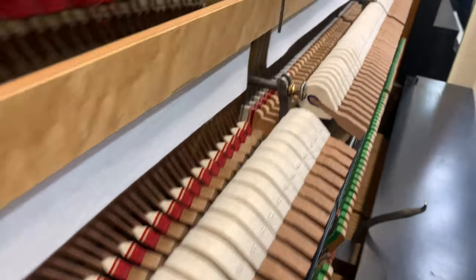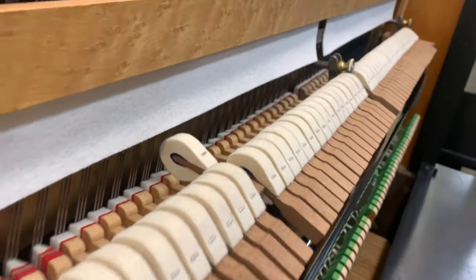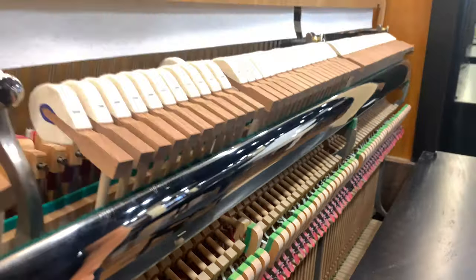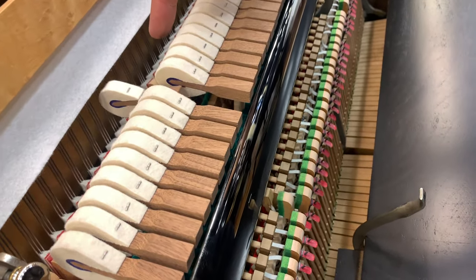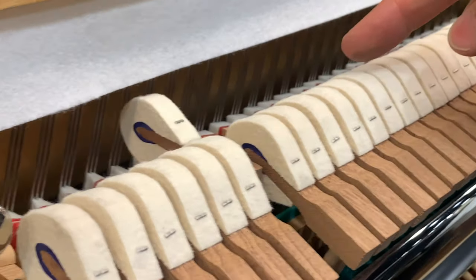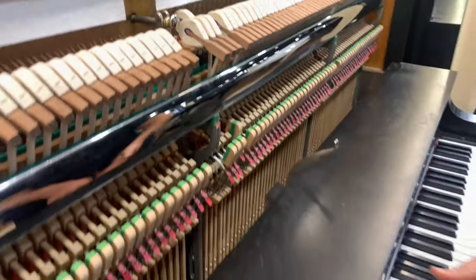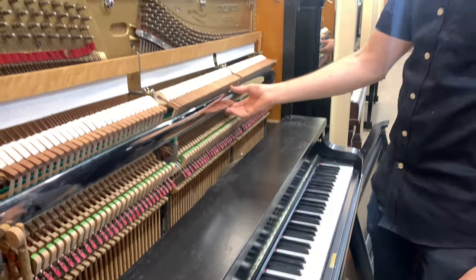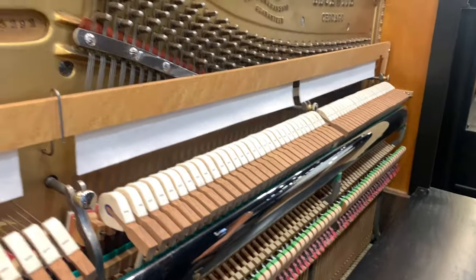Those dampers and the action — of course it's all been properly regulated. Everything from ensuring that the distance from the hammer to the strings when that hammer pulls away is exactly an eighth of an inch on all those hammers, and then the aftertouch, which is the amount that the key travels after let-off occurs, is exactly the right amount and consistent from one note to the next. The distance you can depress the key is correct.